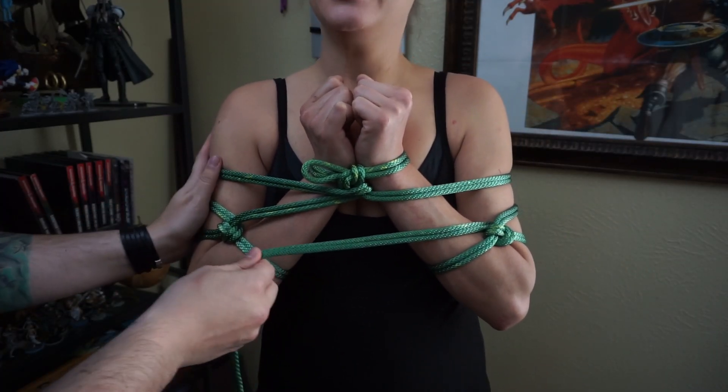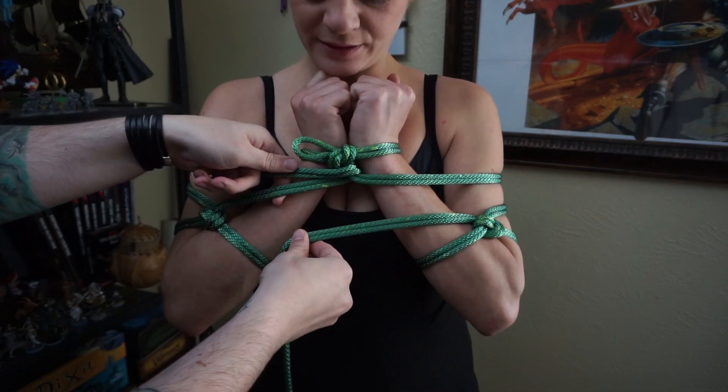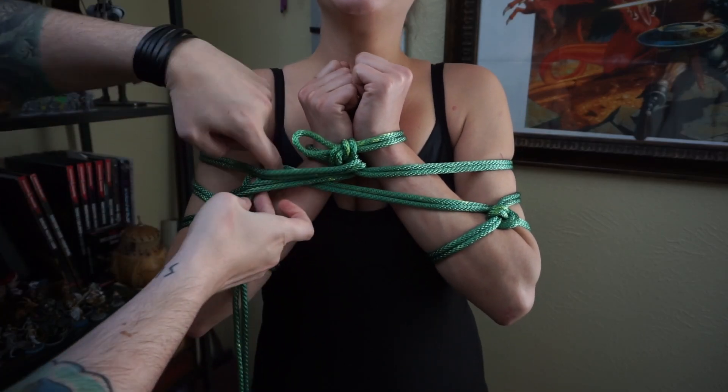How's it feeling so far? It feels good. It feels very tight. Good tight. And then we're going to reach underneath these two right here.